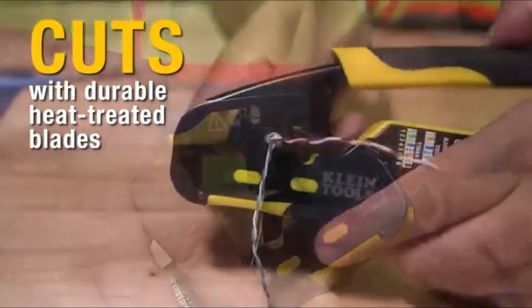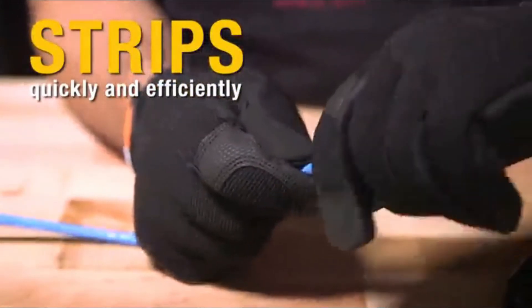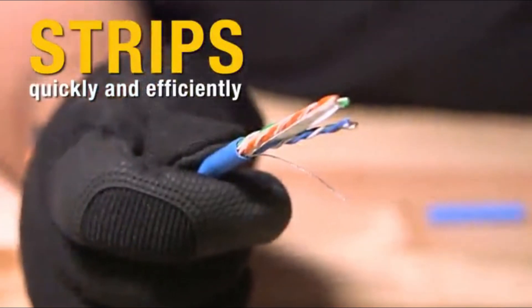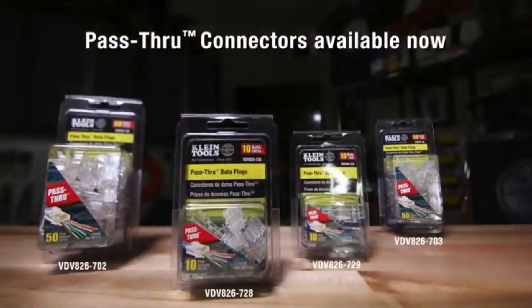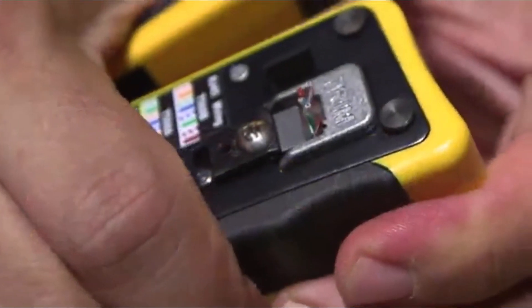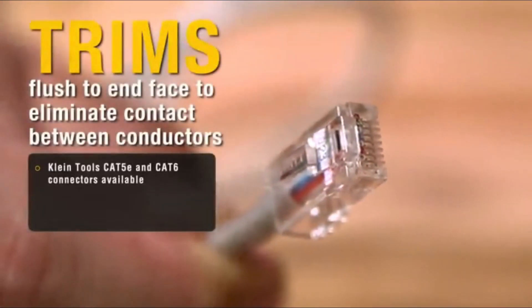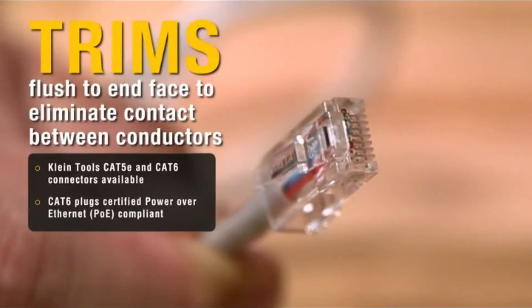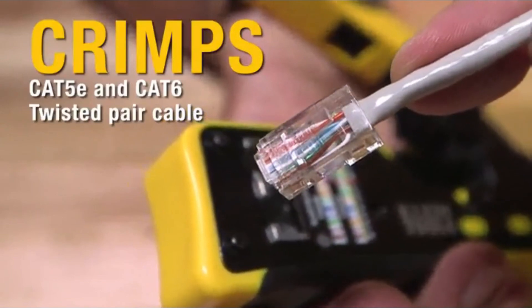Versatile design cuts, strips, and crimps paired conductor cables. Compact non-slip grip reduces hand strain for optimal use. Designed for use with Klein Tools pass-through connectors. Full cycle ratchet mechanism ensures complete connector termination. On-tool wiring guide helps minimize wiring errors. Cable parameters: 28-22 AWG flat or round, solid or stranded telephone and data. Rubber grip for added comfort. Ratcheting locking mechanism. Not for use with standard non-pass-through connectors. Replacement blade set available: VD-V99907.